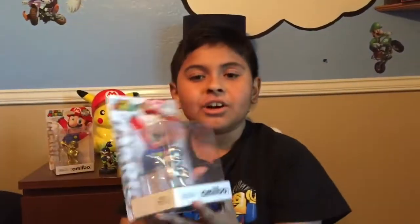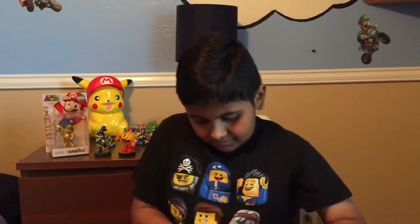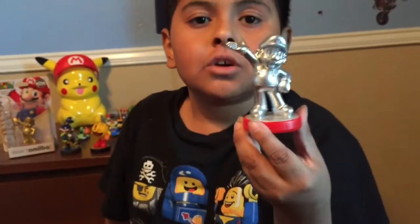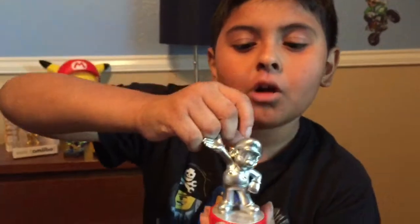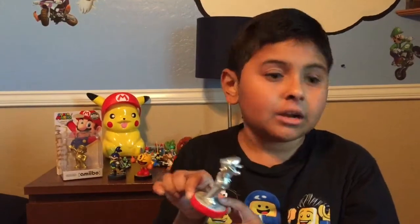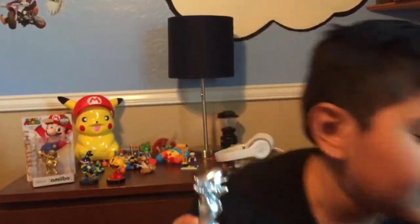Now the final one — Silver Mario. Here's Silver Mario, same as the Gold Mario but just silver. He's not actually fully silver. He has like a little metal style, like Metal Mario, and the same pose as Gold Mario. If you notice, the Super Smash Bros. one has a Smash logo on the base, and the Mario Party 10 one has like a floor style base.